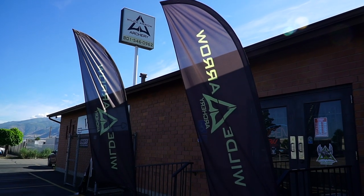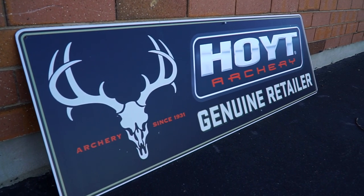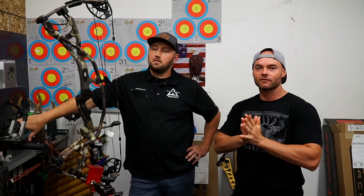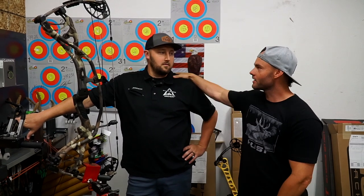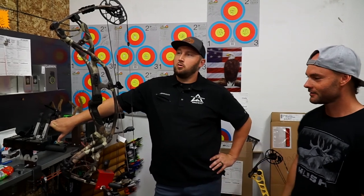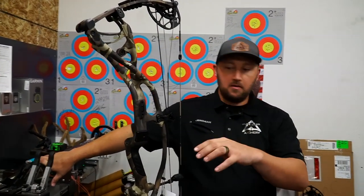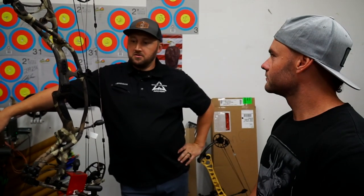Hey guys, we're here with Jeremiah from Wild Arrow Archery, an archery pro shop in Centerville, Utah. Jeremiah is going to help set up the new Hoyt RX3. Today we're going to mount the sight, level it up, get the rest installed, and get this thing paper tuned so you can take it out and start shooting arrows.